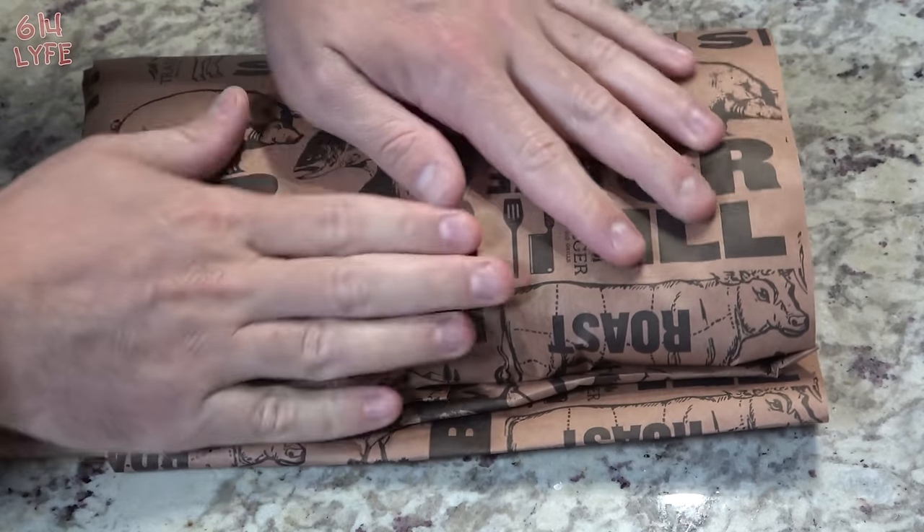Set it seam-side down — real tight is what you want. We're going to put this back in the smoker until the internal temperature reaches between 195 to 200 degrees Fahrenheit. The smoker is at 225 degrees Fahrenheit. It was in the smoker for about three hours and 15 minutes at 225 degrees to get to the internal temperature of 161, so it's probably going to take another six hours. We'll see you back in about six hours.